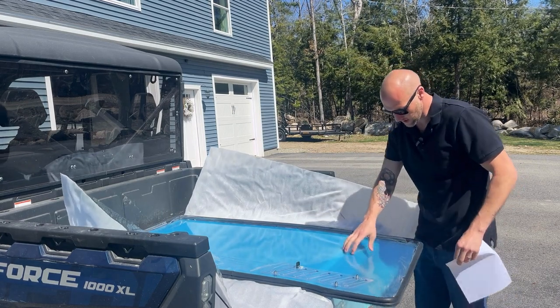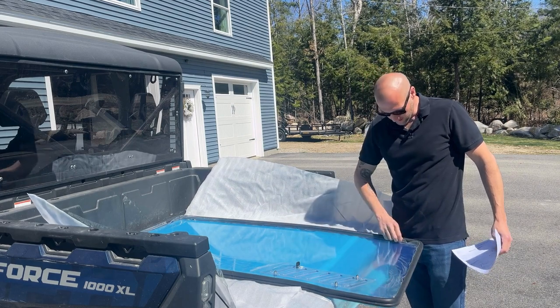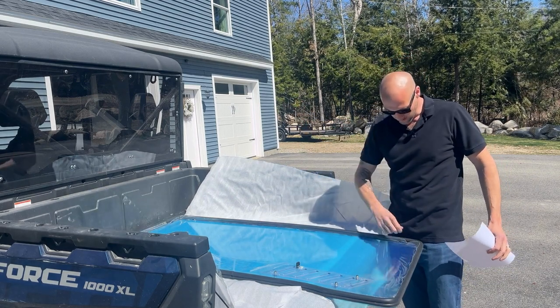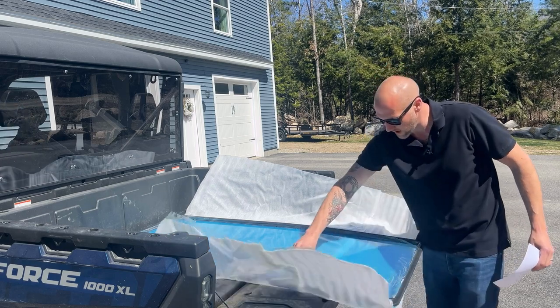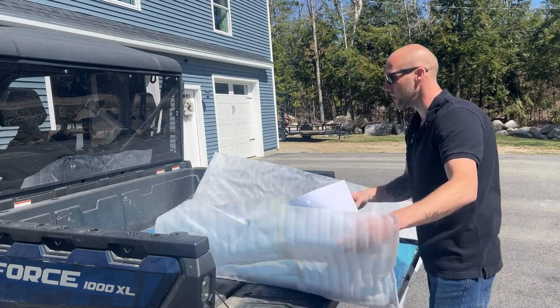We've got this blue plastic cover on it — anti-scratch protection. I like to leave this on while you're handling it, until you get it on the machine where you want it, then peel it off. It just keeps everything looking nice and fresh. Again, this is the vented windshield, so before we get this on I'm going to pull the old one off real quick.